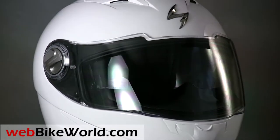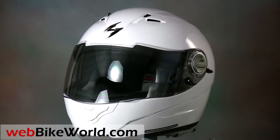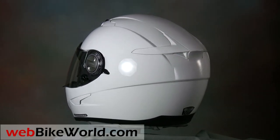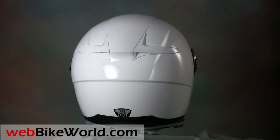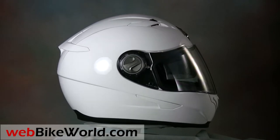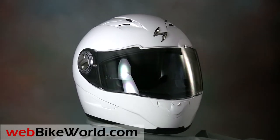The EXO500 is new for 2011, and it slots in between the EXO400, one of our all-time favorite inexpensive motorcycle helmets, and the very popular EXO700. The EXO500 sort of splits the price difference between those two, but it bumps up against the EXO700 and even the EXO1000 with a big feature set, including the Scorpion AirFit inflatable cheek pad system, first seen on the top of the line EXO1000.